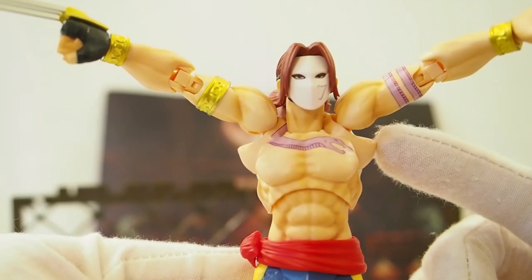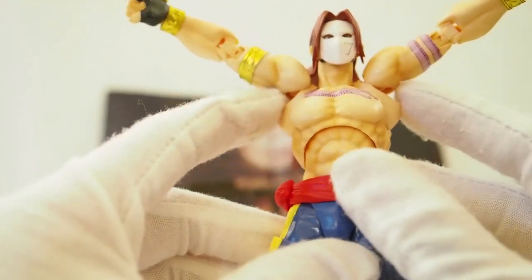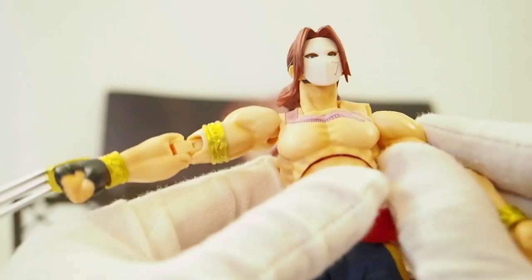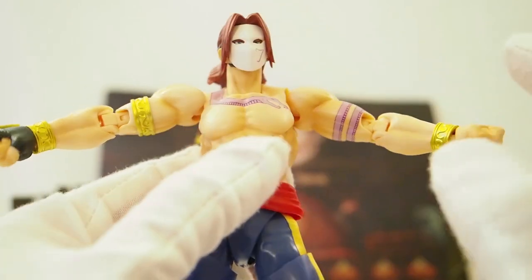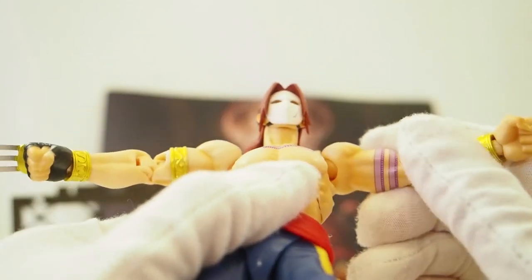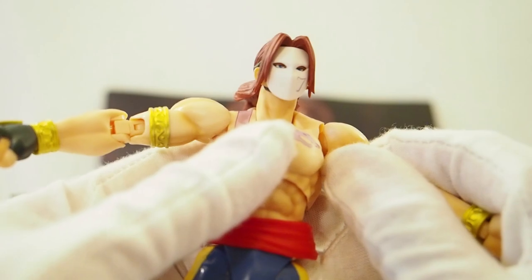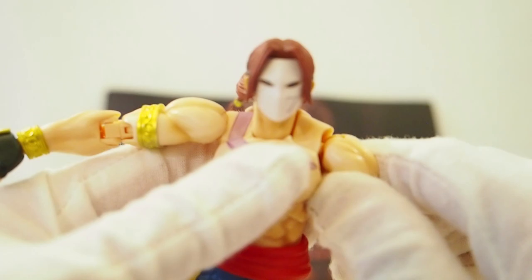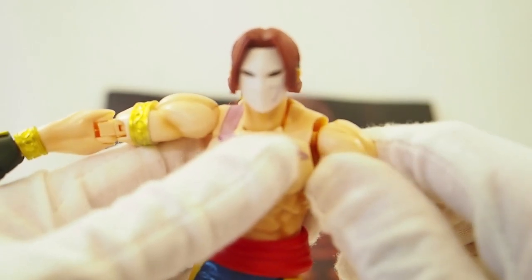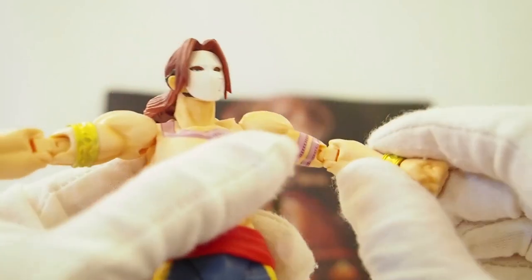That looks a bit ridiculous with the whole section sticking out, but you could do that. There's a ball jointed shoulder, and actually no joint around the bicep section because I think they use the shoulder section for a little bit of swivel movement, and that's it.